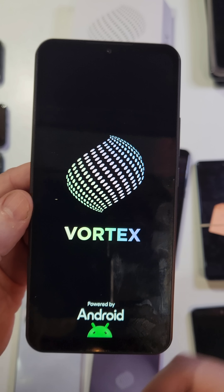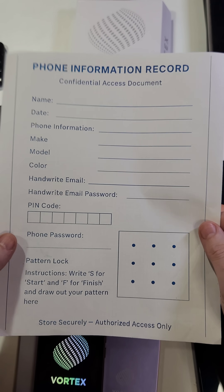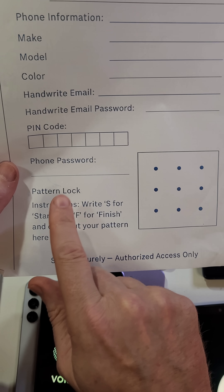If this has helped you, please like and subscribe. I've got a gift for you — this worksheet is in the description and pinned in the comments. We call it the Phone Information Record. This will help you always remember your PIN, pattern, or password. Once again, if this helped you, please like and subscribe. Thanks!